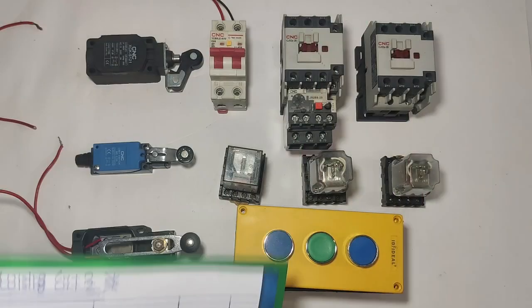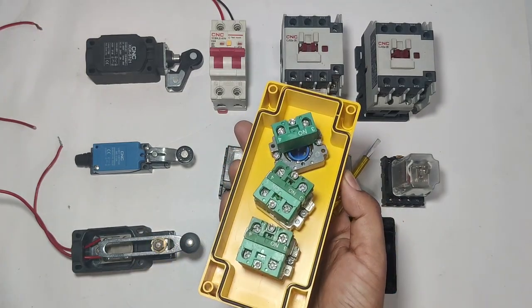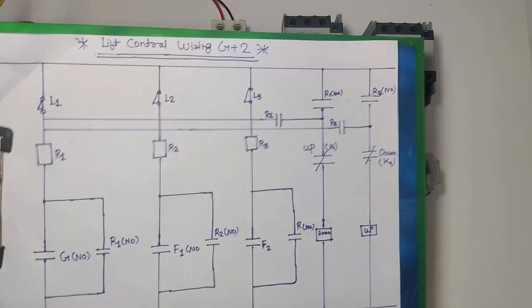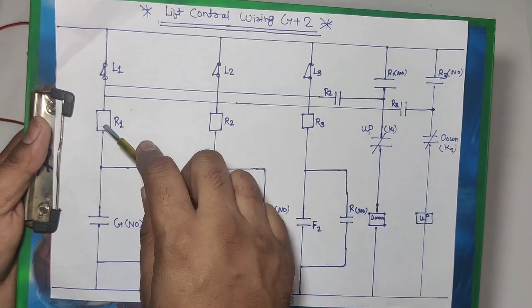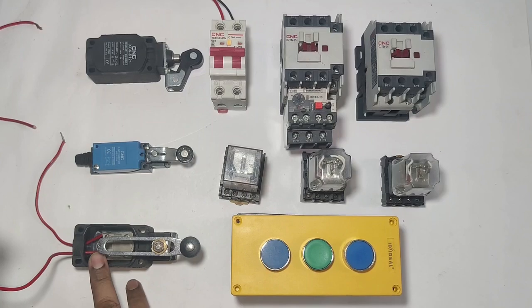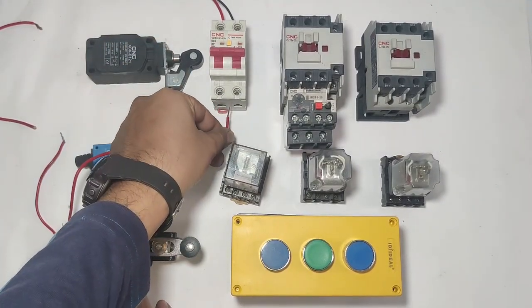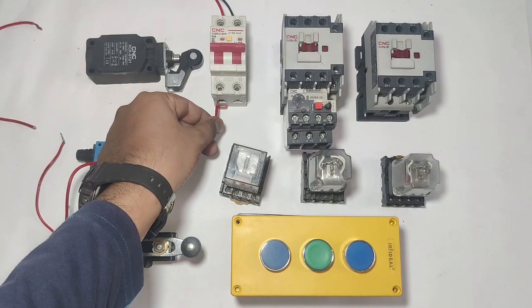Neutral connects first to the ground floor push button ANO element. When this push button is pressed, neutral comes into the relay coil and the relay operates. For the R1 relay, line connects in the L1 limit switch NC point and the NC output connects to relay pin 10.